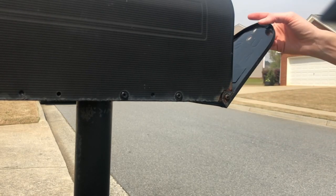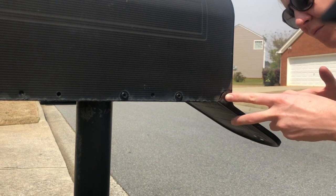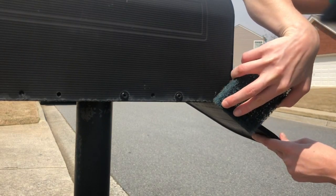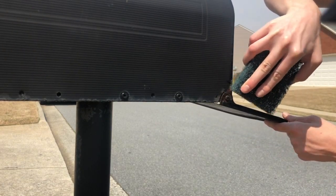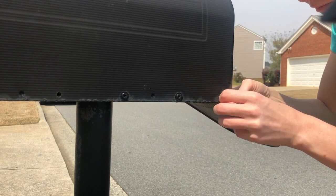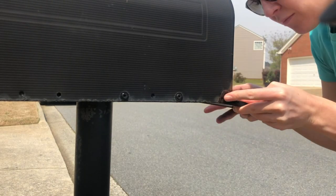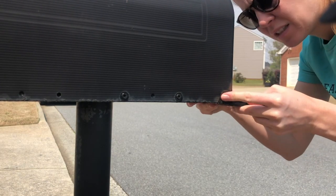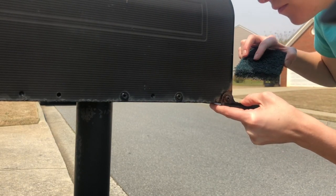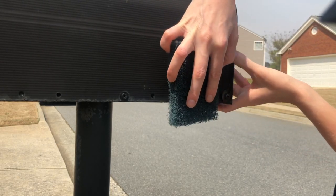First thing I actually did that I'm not showing here was wash the mailbox, kind of like you would wash a car, just to get any dirt or debris off of it. And then I was taking this scrubber thing — it's meant to rub off metal and get any rust off of it. That's what I was doing here. You can see there was some rust on this corner, so I just wanted to get anything loose off. Just get that rust off, prep the surface and get it ready for the paint.